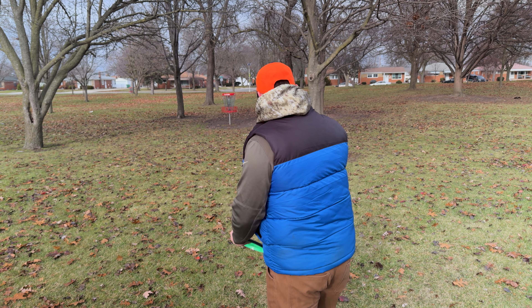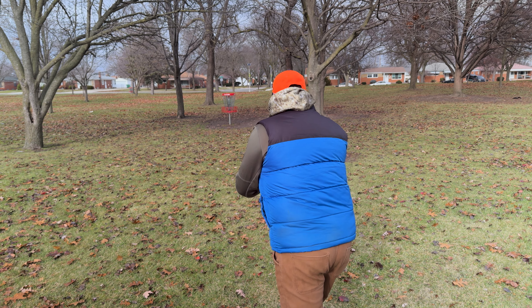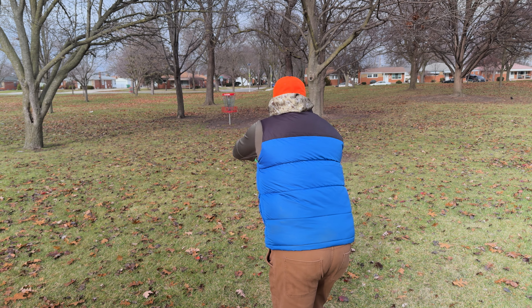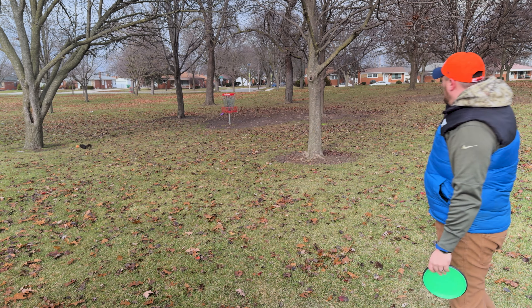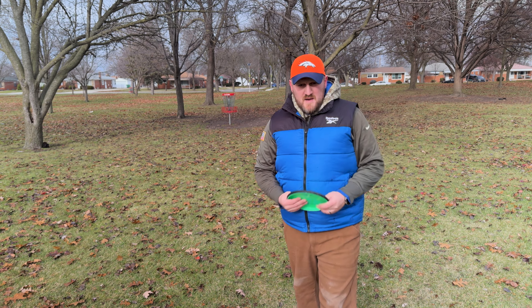We're going to give this a shot — just outside the circle. See if we can get up there. Just missed it, but not a bad run. Let's tap that in and move on to hole number two.